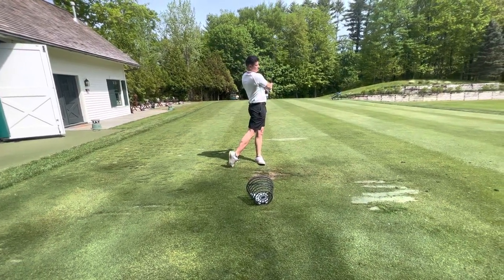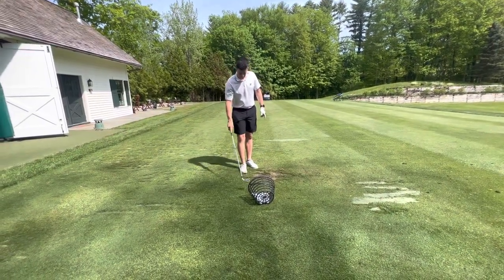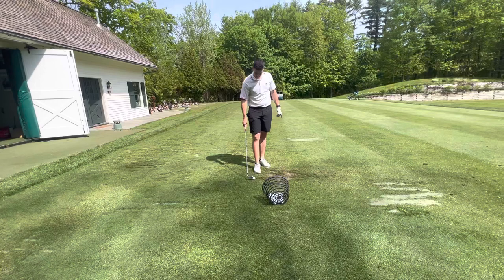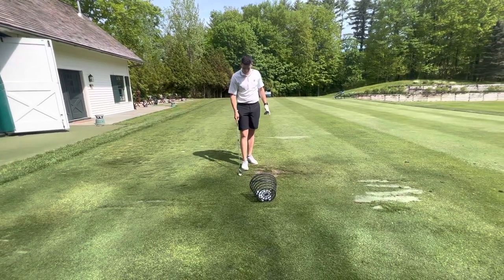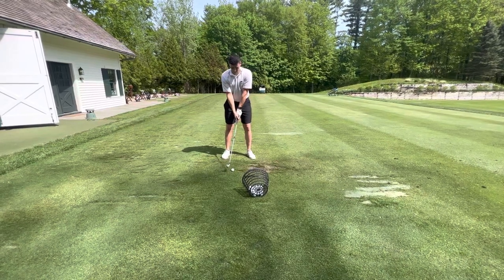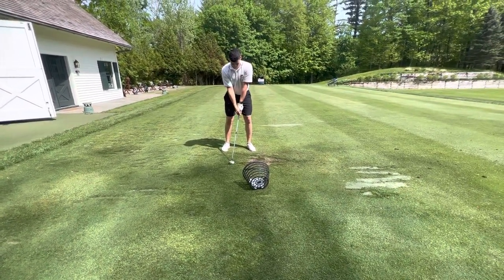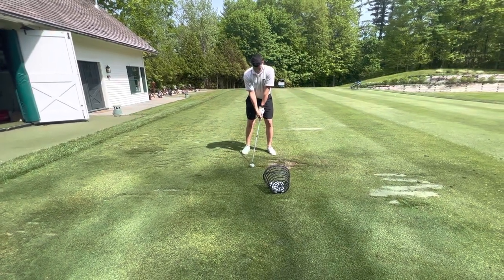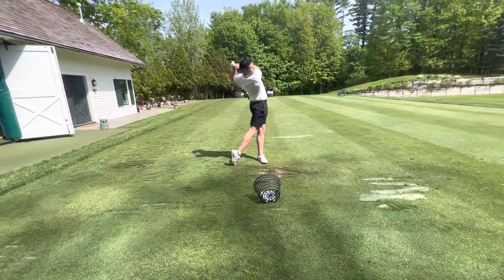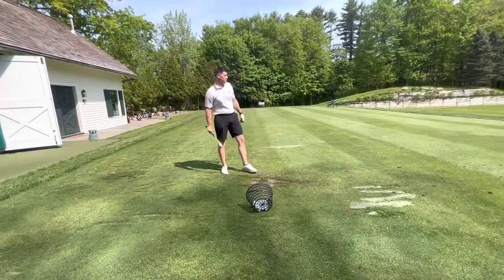Good strike — ball first, nice little divot. You've really done a good job. The information you've gotten, all the work you've put in, you have a lot of really good fundamentals. This will just tie it all together and make it that much easier. A little thin, but still a good result.